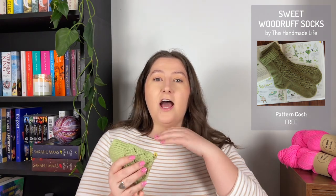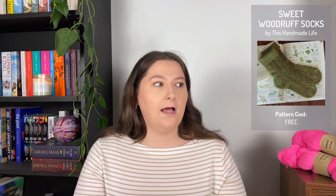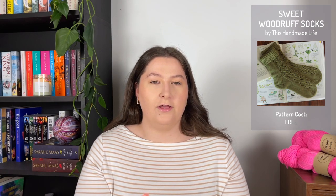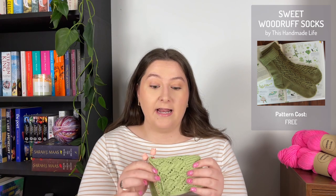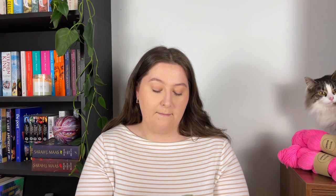The next work in progress I'm currently doing is called the Woodruff Sock, and the pattern is by This Handmade Life. I have knit quite a few of her socks and I really like them. A lot of her patterns are free. I'm knitting it in Charski by Amano Yarns.